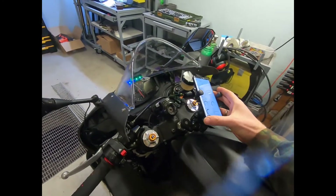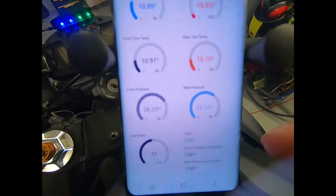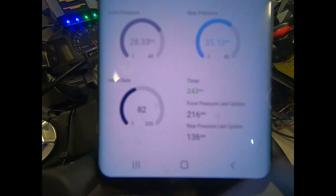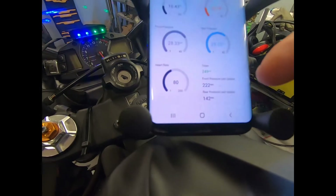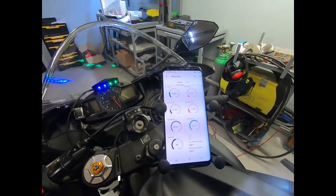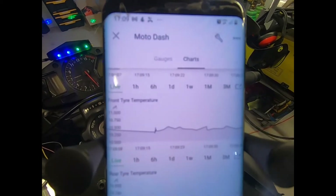Let's move on to the user display. I'm displaying all the information using gauges and charts. We've got ambient temperature, rotor and tire temperatures, tire pressures front and rear, as well as my heart rate which is also working at the moment. We also have a timer so we can see how frequently that information is being updated, and we have information on how frequently the tire pressure signals are being received — these sensors communicate every 180 seconds or so if the tires are moving.